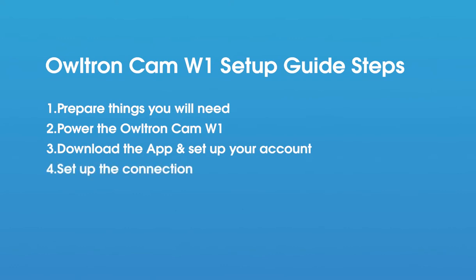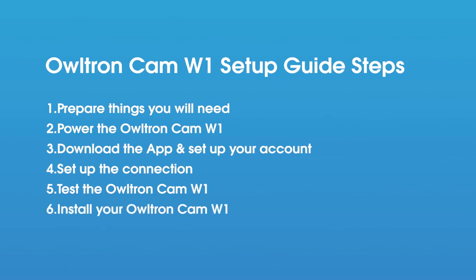Step 4: Power on the Altran Cam W1 and pair the network. Step 5: Test out the camera. Step 6: Install your Altran Cam W1.